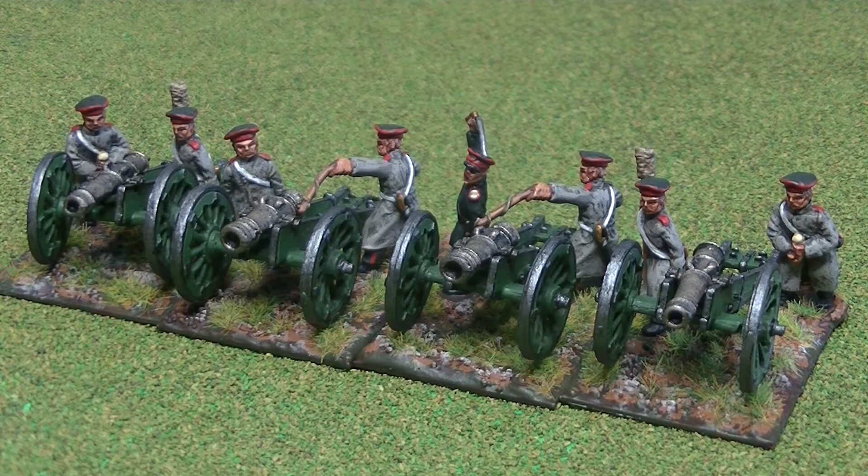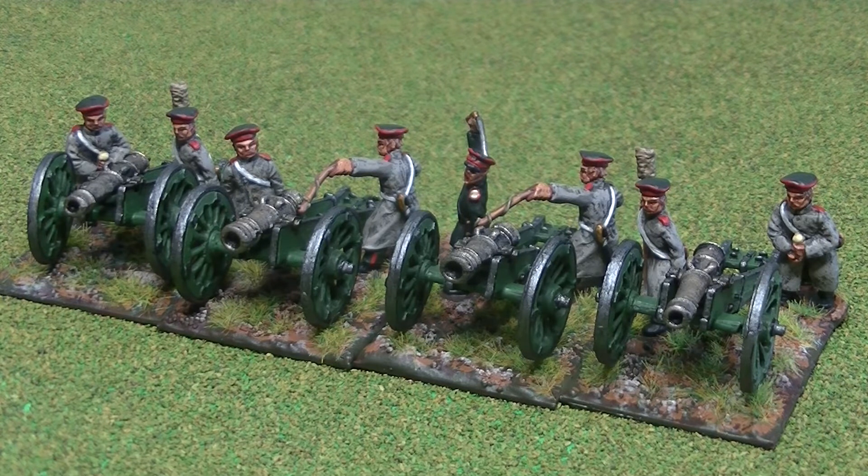Hi everyone. I painted up another four artillery pieces for the Russian army in the Crimean War. If you saw the previous video on the Don Cossacks, these are the regular infantry or regular artillery in Firashkas. I came down on the side of painting them dark green rather than the grey-brown that Robert Wilkinson Latham says they should have been. Just about every other source I can find and every other image has them as dark green, so I think that's just a mistake. So I settled that problem in the end.